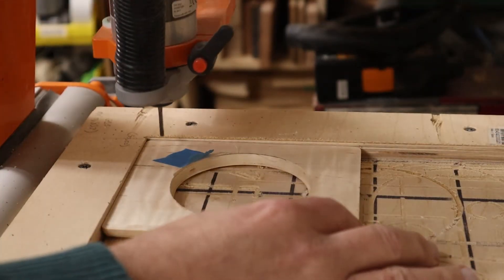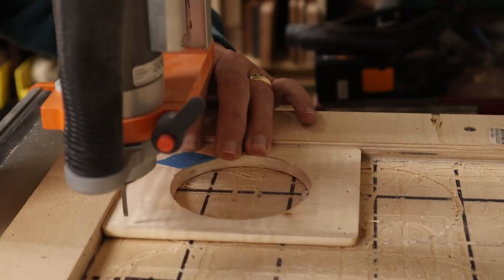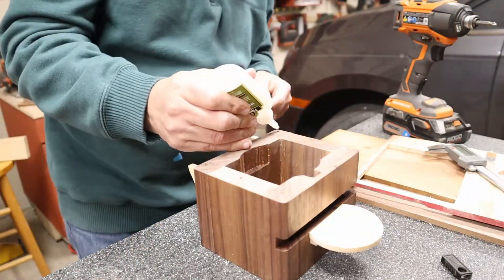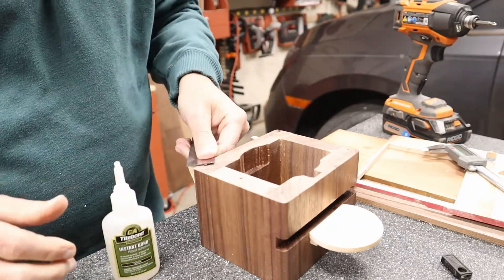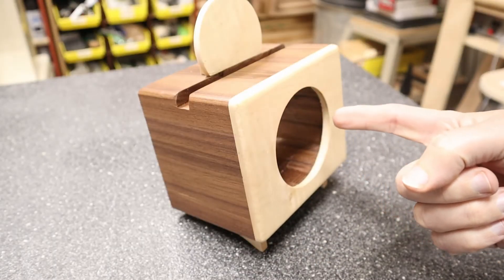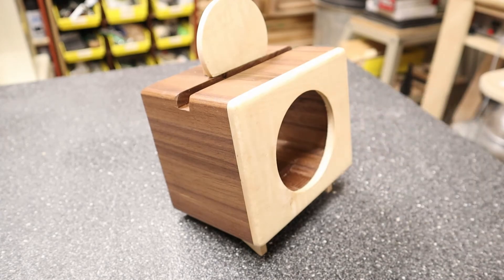I decided to use magnets to hold the faceplate onto the box. This would allow the front to go on and off easily to allow access to the Echo Dot. I used three millimeter round magnets in each of the corners of the box with a matching magnet on the faceplate. The key here is to make sure you glue the magnets in with their polarity in the correct direction so that the magnets will attract each other. And as hard as I tried, I still glued one of mine in the wrong direction. But once they were all glued in correctly, it is so satisfying to see and hear that faceplate just snap into place. Now we have the magical case to match the magical electronics.